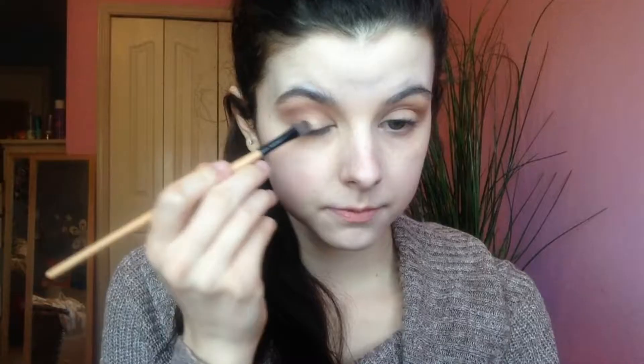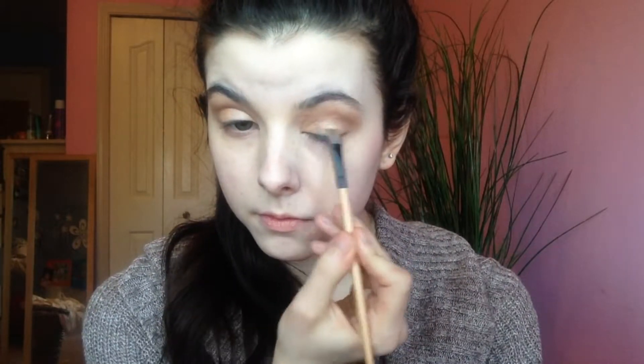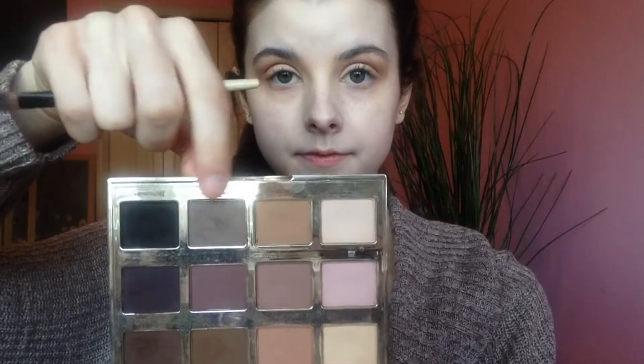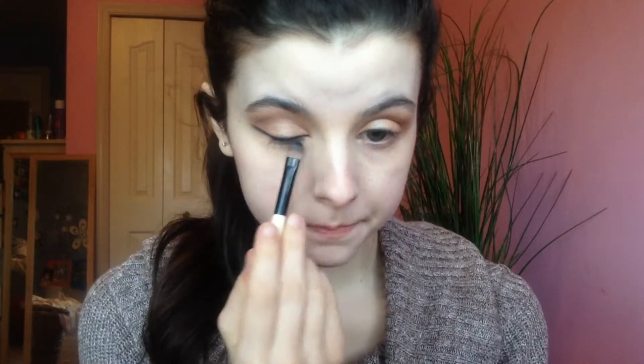We're going to go in with Moony from the ColourPop and Kathleen Lights palette — it's a really beautiful satin skin-tone shade. If you want a matte shade, you can use one of the matte cream shades from the Tartelette palette, but I'm putting this all over the eyelid. Then using a fluffy brush with no product to blend out any harsh lines, then mixing the gray and black shade together to create a really soft blended wing liner. This is much more forgiving than liquid or gel liner and gives a softer look. Clean up the edge with a flat brush.